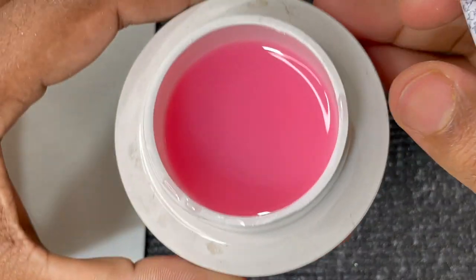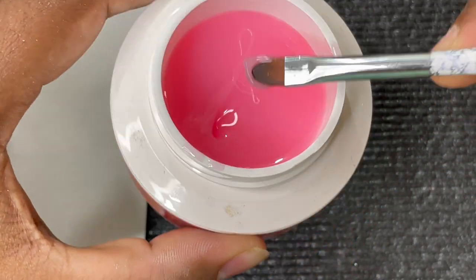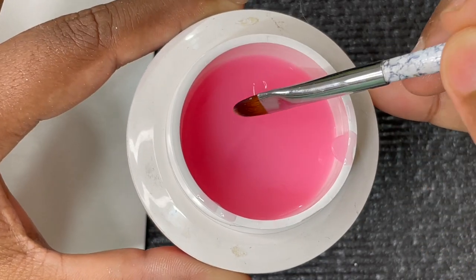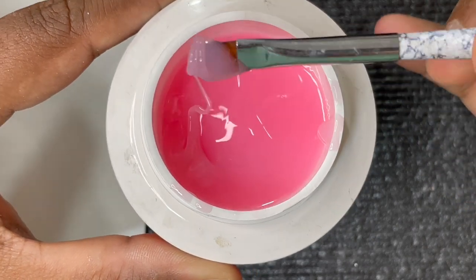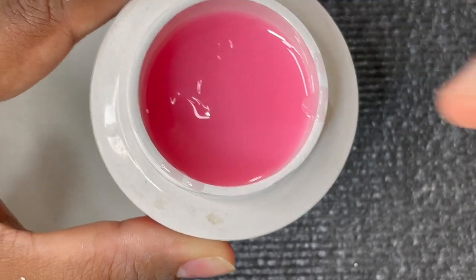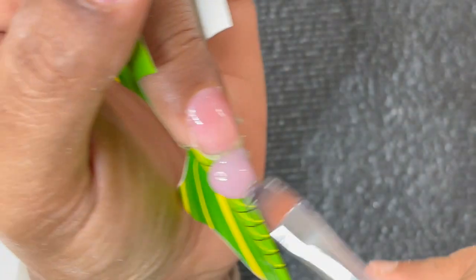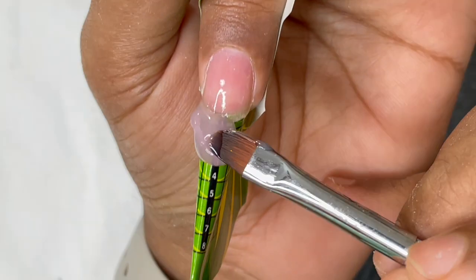Coming to the builder gel — this is from Model Ones. If you're a beginner, this is a good one, though I think they may have discontinued it. What you want to look for is a similar viscosity: see how the bead on my brush doesn't move immediately — it holds its shape for a while. That kind of consistency makes it easier to navigate as a beginner.